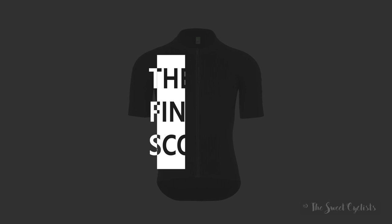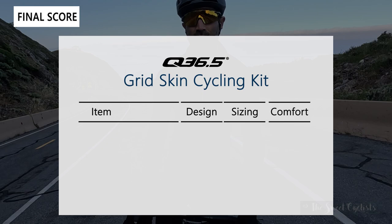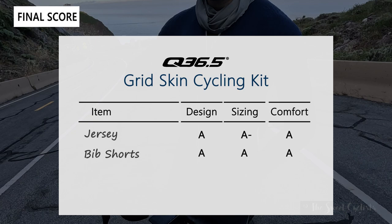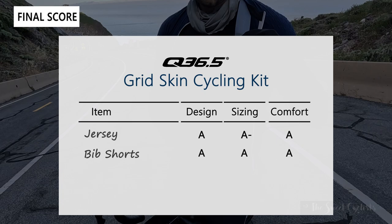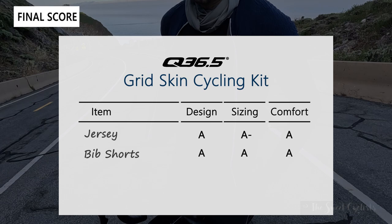Now let's go over the scorecard for the grid skin cycling kit, grading the jersey and bib shorts on design, sizing, and comfort. For the jersey: design gets an A - nice minimalist design with short collar, raw edges, and a very close fit. Sizing gets an A minus as the top tends to bunch up around the neck for broader shoulders, but it's still quite comfortable, earning an A for comfort. The bib shorts also get an A for design - close fitting, minimal panels, and a great chamois for long rides. Sizing is an A as well - almost like a second skin - and comfort is also an A, great for short or long rides.